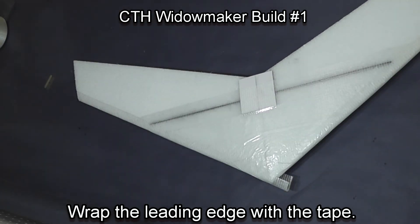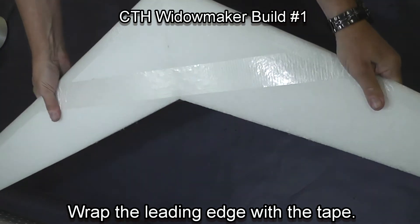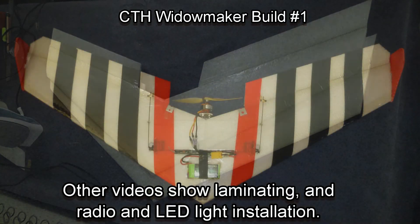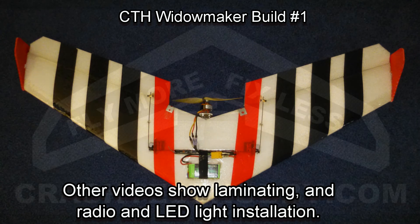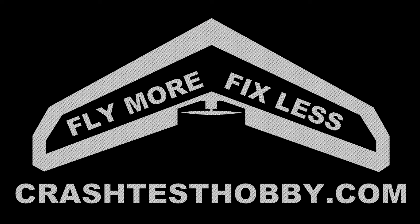Trim the edges and we will be applying laminate over the top of the tape soon. Thank you for watching. Other videos will show lamination, radio installation, electronic setup, and even installing LED lights. This is Leigh from Crash Test Hobby — thank you for watching.